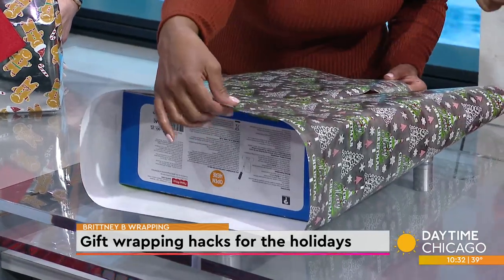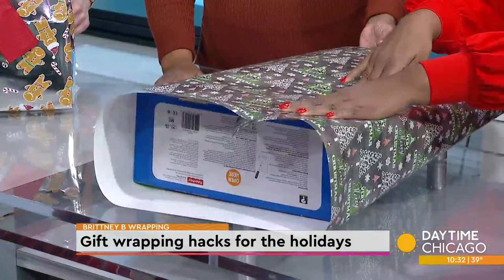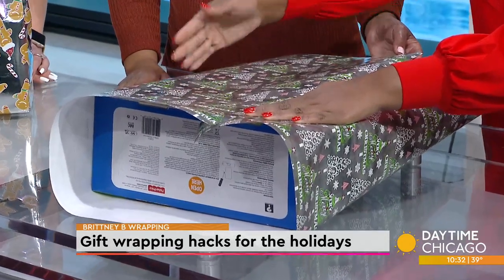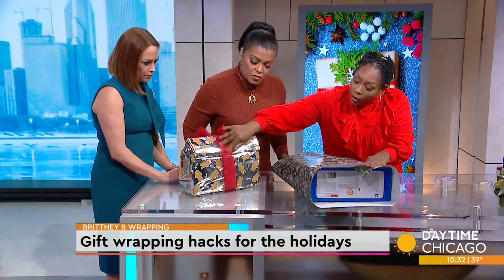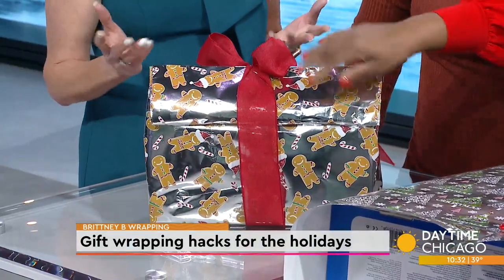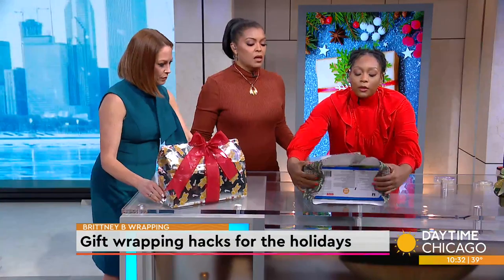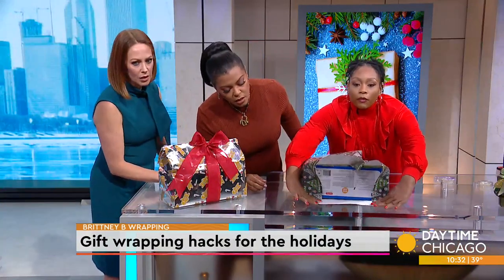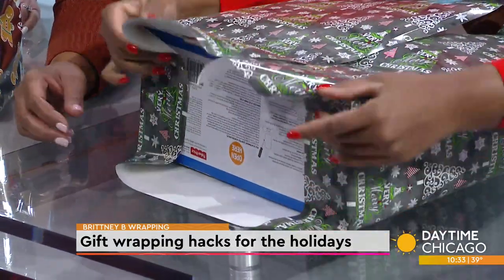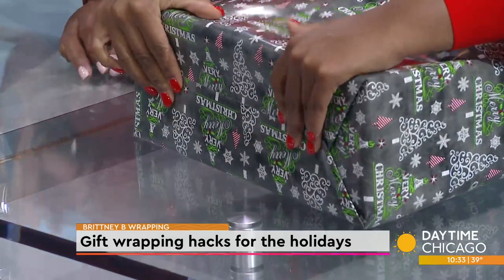As for how much overlap you need, it really just depends. This is going to be your seam — you can have it overlap at any point. Then you can choose where you're going to put the ribbon. If you look at the back of this box, I have the ribbon over the seam. So if you want a ribbon that's a little bit offset, put the seam on the offset side. When folding the box, all you have to do is crease the sides in first, then push that down.